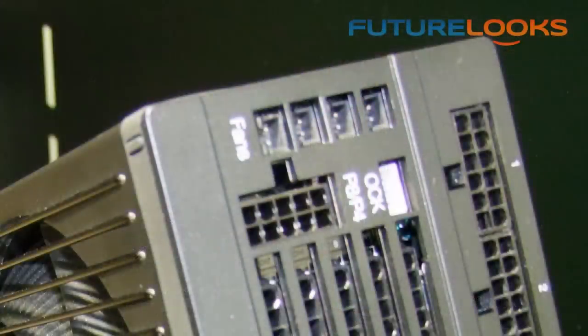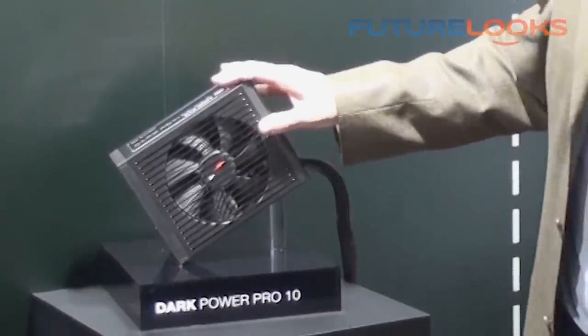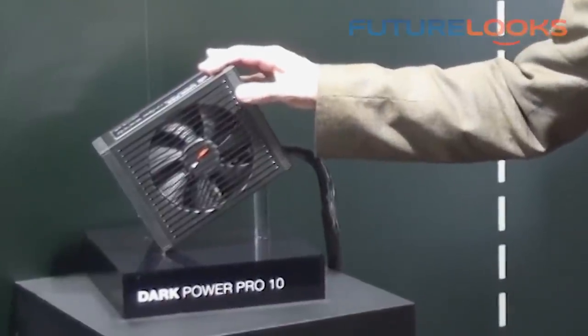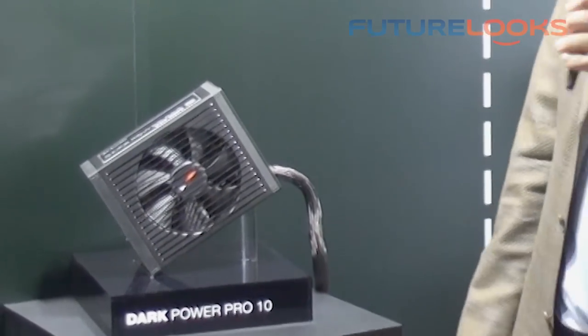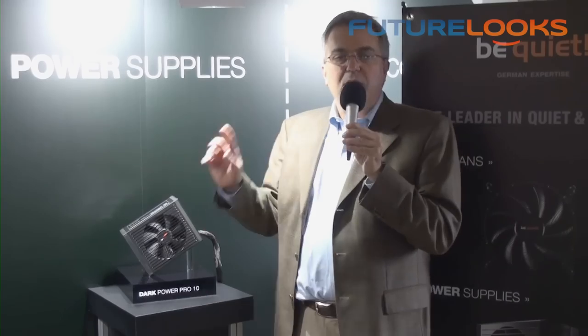This completely eliminates the argument of whether multi- or single-rail is the better design. It also has a separate fan controller for external case fans so that you can use the power supply to achieve very quiet system noise on your case fans. The Dark Power Pro 10 line starts at 550 watts and goes up to 1200 watts. The 550-watt model is about $129 in the US and the 1200-watt will be approximately $269. That's it from the Be Quiet booth — please look into our Dark Power Pro 10.